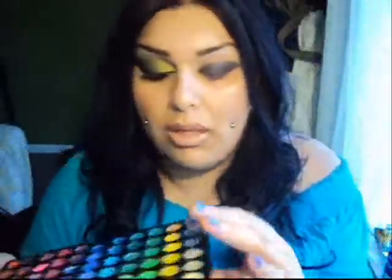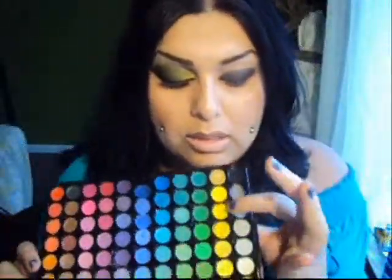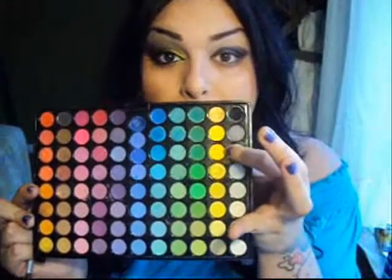Once you've applied that, I'm going to go ahead and go in with the 88 palette. I'm just going to take this yellow color right here and apply this to the inner one-third portion of the eye.